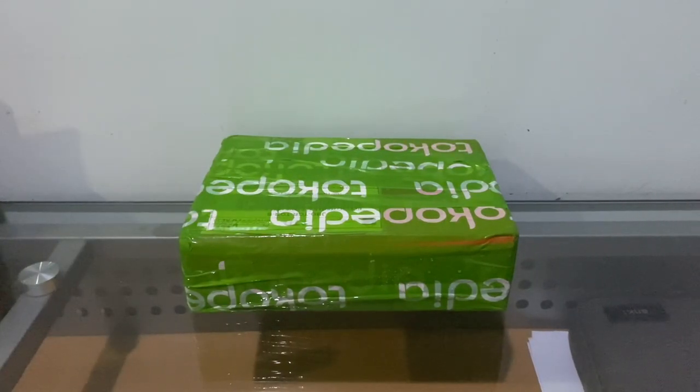Hey guys, welcome back to another unboxing video — I know, I know — but this time it's something special. It's a rare device, well for me at least. I think this version of the device I'm about to unbox is quite rare too, so let's go inside the box.